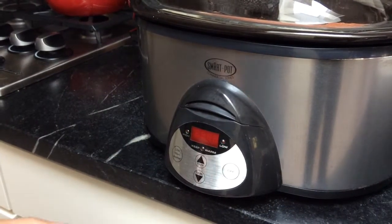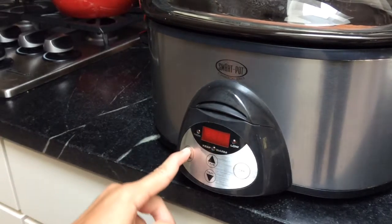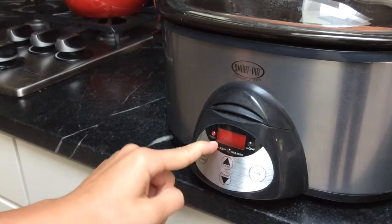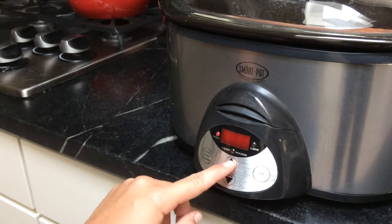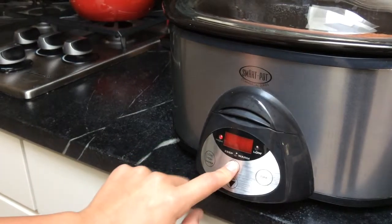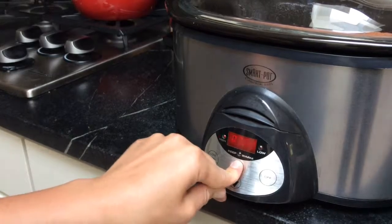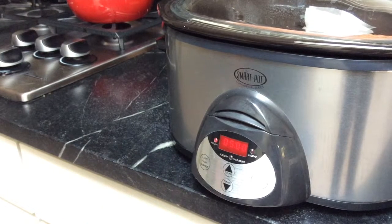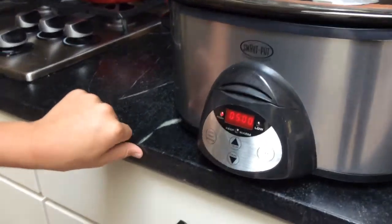To use the controls, first hit low — now it is on low power as you can see. Hit it again — now it is on high power. Then we will change the time until it hits 5 hours. You can do the same thing on low power. And then, that is it.